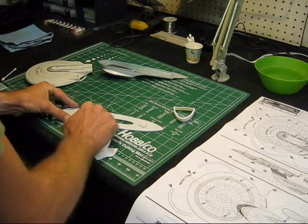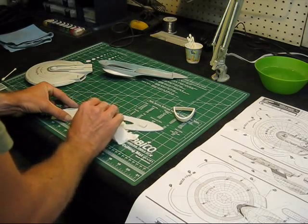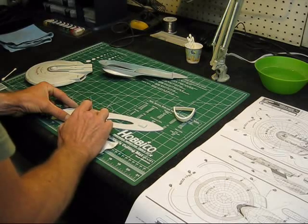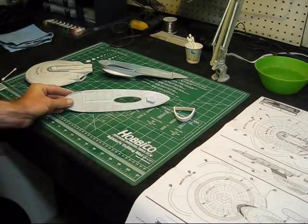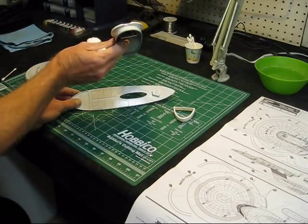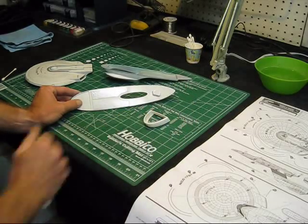I'm going to let this dry a little bit and put some more of that Tester's decal adhesive on it, and that'll settle it down real nice. So that's our decal on there. I'm going to tape up the deflector area at the bottom of the secondary hull and get that ready to spray, and then we'll paint the neck at the same time since I'm going to do those two colors together.